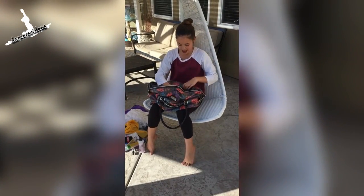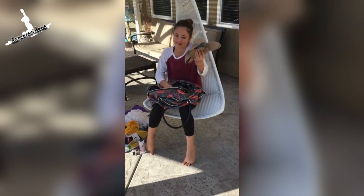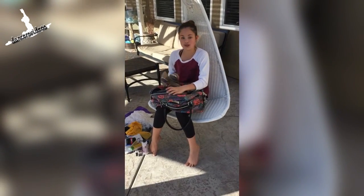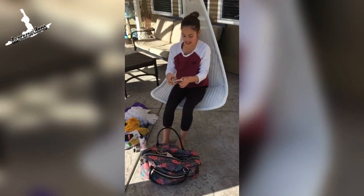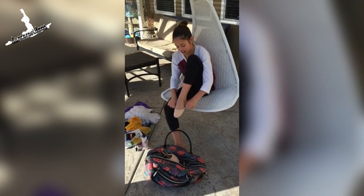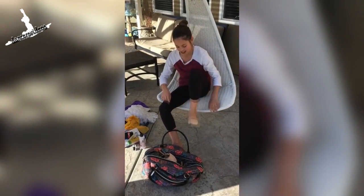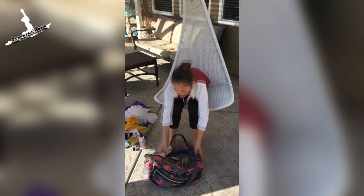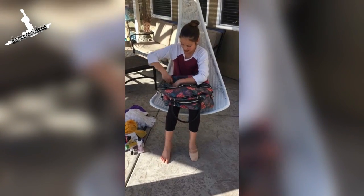And then I have my new jazz shoes and my old ones — I just keep my old ones in here. And then I have my tap shoes. I have my turners — you put this part just around the top of your foot, then around your heel, and this goes over your foot like that. And then I have my ballet shoes and my hip hop shoes.